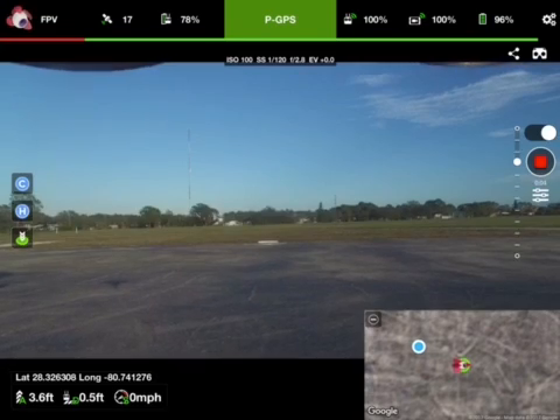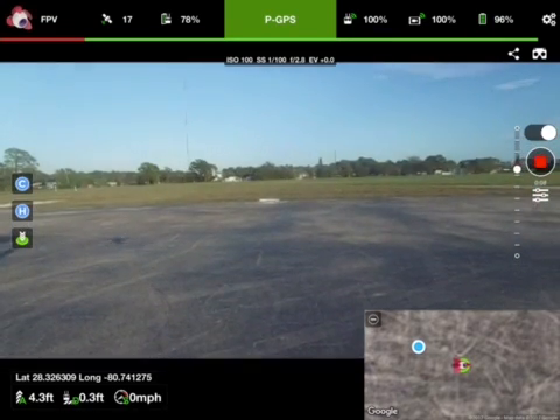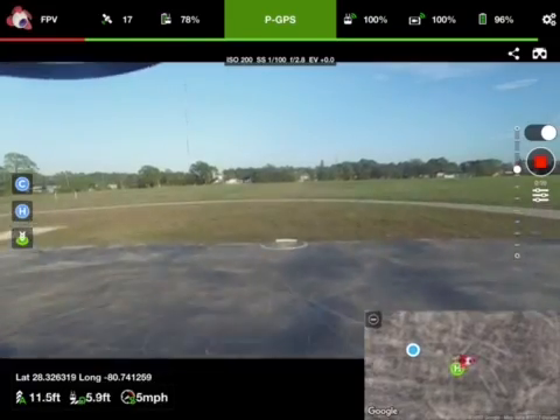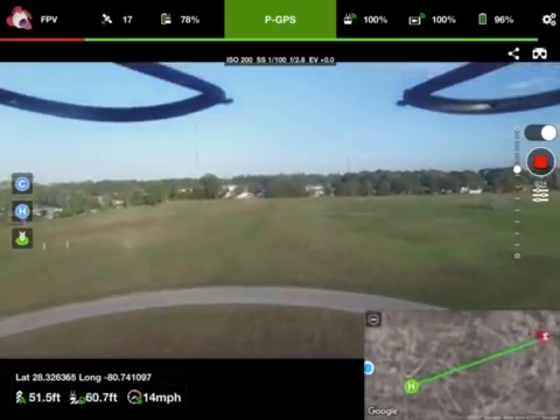We're heading over to this tower. It's about 400 feet, and then we'll fly around it. It's about 400 feet in elevation.